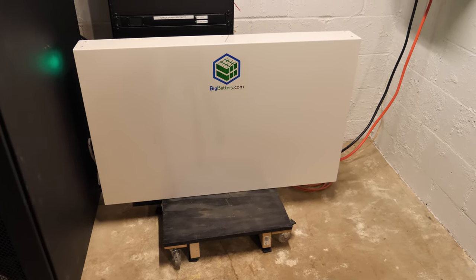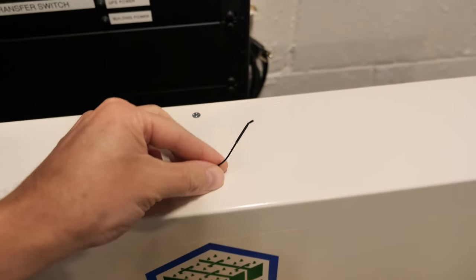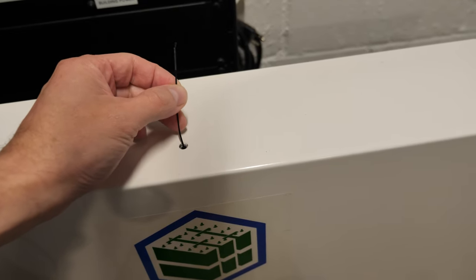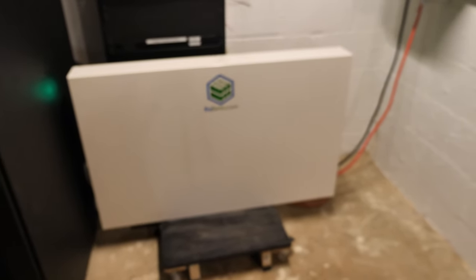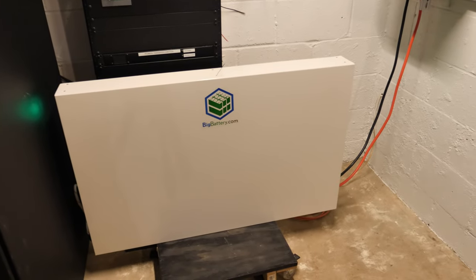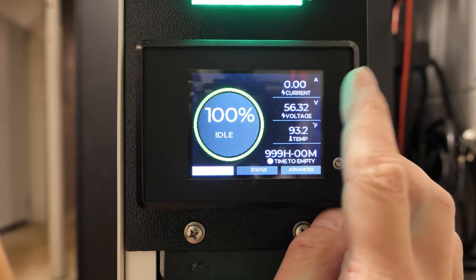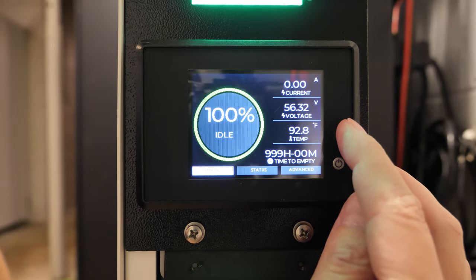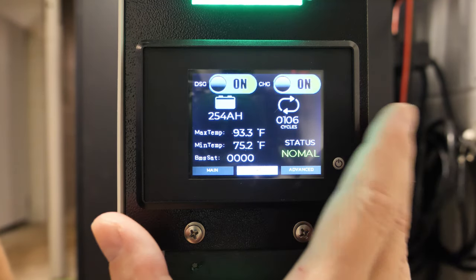Alrighty, here is the battery. It's pretty much in the same spot as the last video. I did do one quick modification - the little antenna right here, I pulled off the cover and pulled it out through this little screw hole right here. That's just so I can get longer Bluetooth range because this is really thick steel, so it does block a lot of that Bluetooth signal. So I just pulled the cover off and shoved that right through one of the holes. Now the range goes out pretty far. We're sitting at 56.3 volts, 100% state of charge. If we go over to status, you can see I've done 106 cycles on this battery so far.